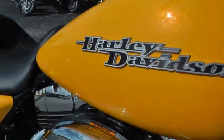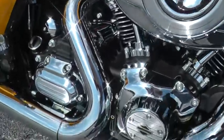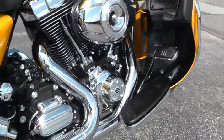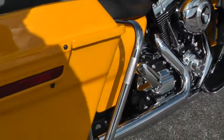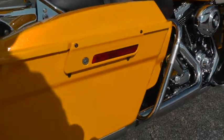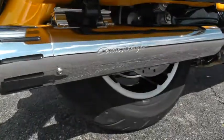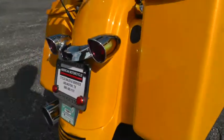Really nice badging there on the tank — 103 cubic inch and 6-speed. It's a beautiful machine. It's got the bag rails on this one, that front bag rail, and it's been upgraded with the Screaming Eagle slip-on mufflers with a nice sculpted tip on them.